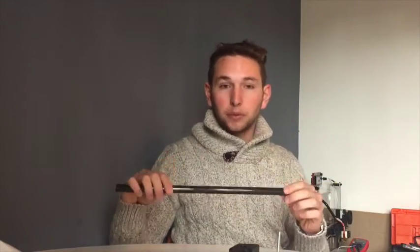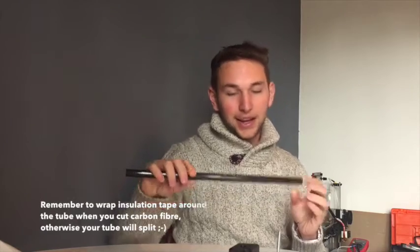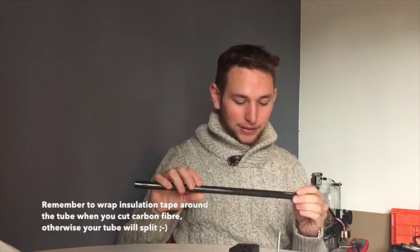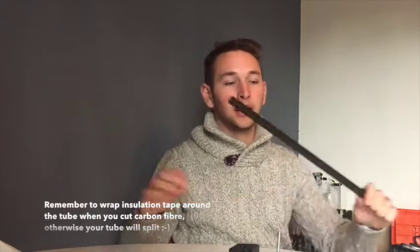Since my last video, my lovely beautiful carbon fiber tubes arrived from China. I wish I could show you them but they're just impeccable — they're beautiful, I couldn't be happier. However, I'm still using the old aluminium tubes, because I'd rather if something goes wrong it damages those rather than my lovely new carbon fiber tubes.